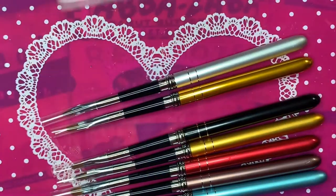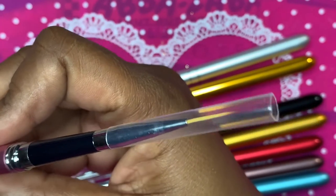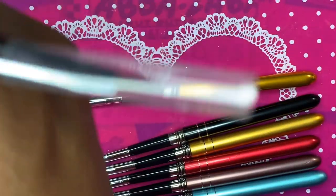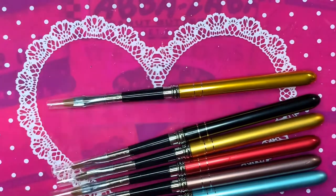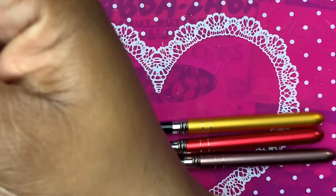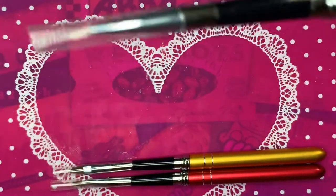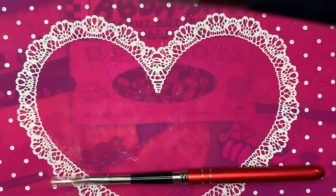I also ordered some nail forms and they never came, so I got my money back for those too. Those two stores are a no-go for me going forward. But the other things I've received I am very pleased with — like these brushes, I'm so excited to use them. I have a design in my head and I need the proper materials. Proper tools are very important, especially when you're learning. Sometimes you can get lucky with AliExpress, but some things you'll need to spend a little more on — we'll discuss that in a future video.